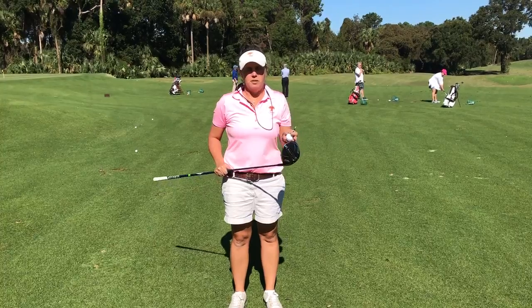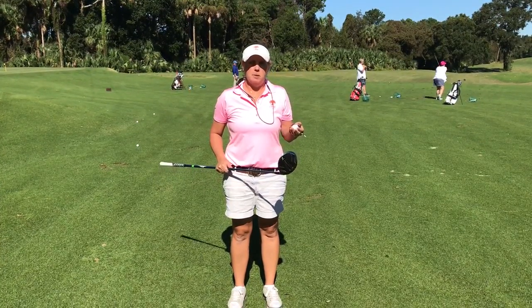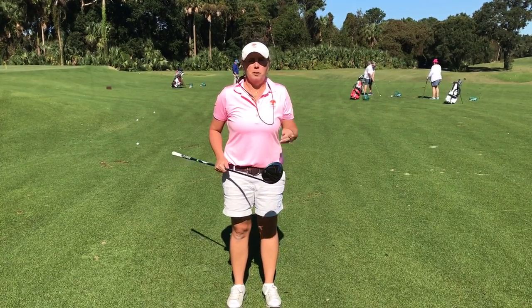Now, everyone's driver is kind of different. You have big headed drivers, you have smaller ones, so everyone's going to be teeing up their ball just slightly different, but I want to make sure that you do it properly for your own driver.